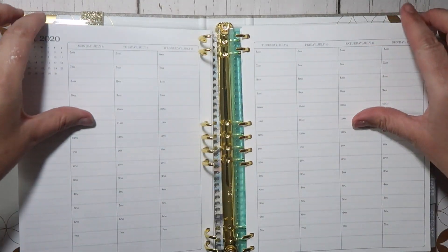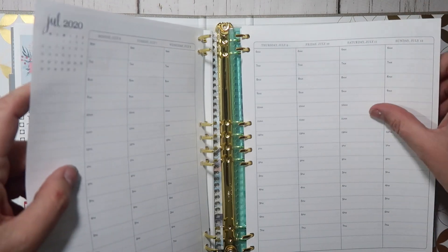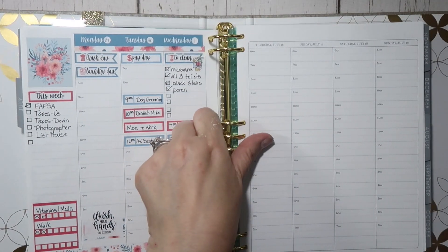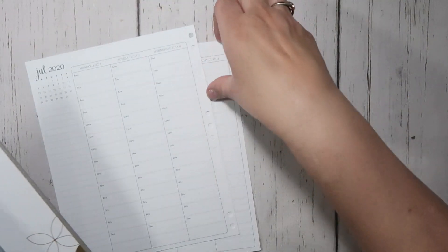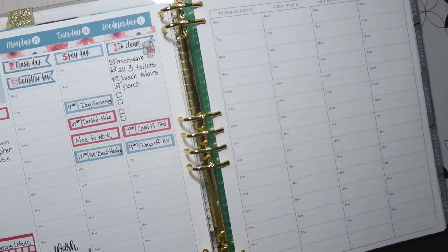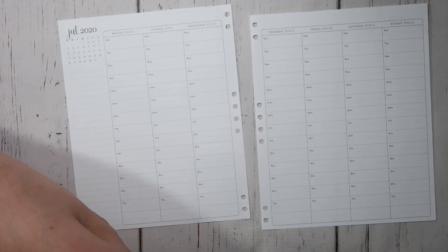The first thing I'm going to do is take out the pages for the week so that I don't have to worry about working around the binder clips right here.